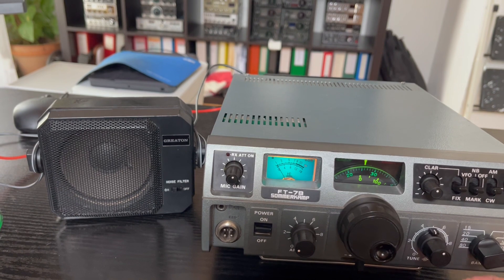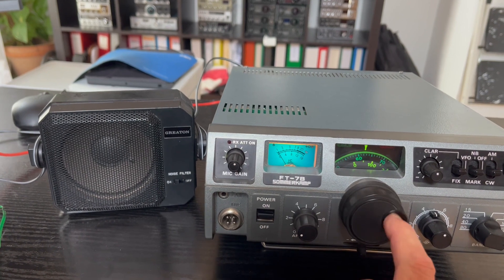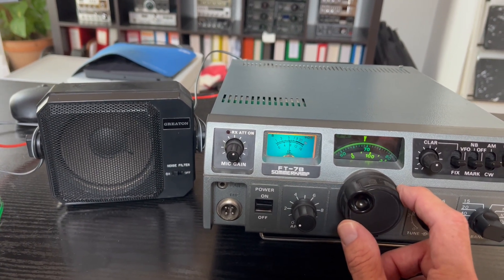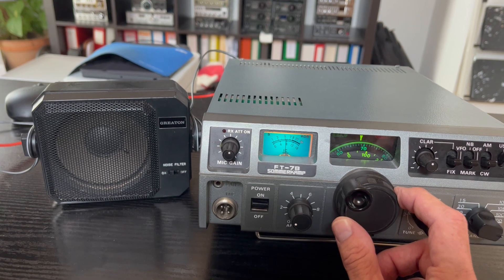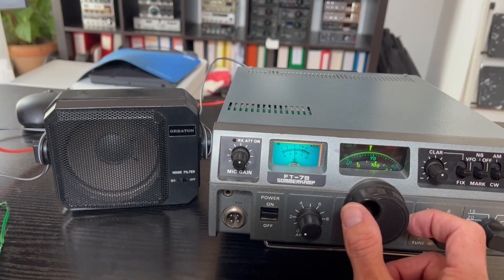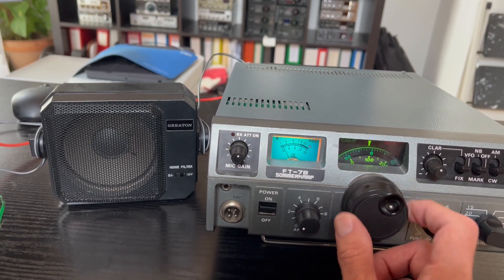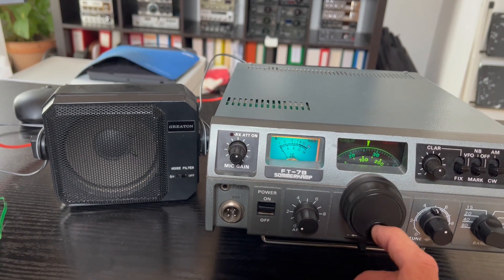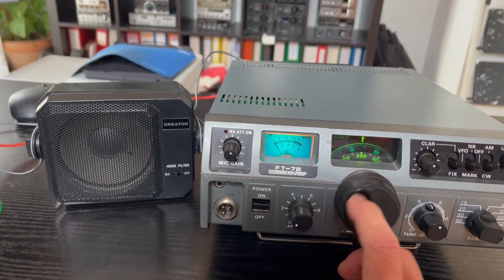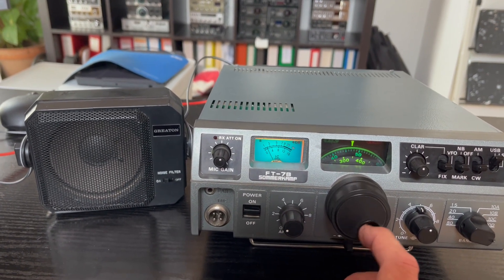Now we go on the phone band on 28.5. Okay, it's working good here. Very silent here on 10 meters — what's up?